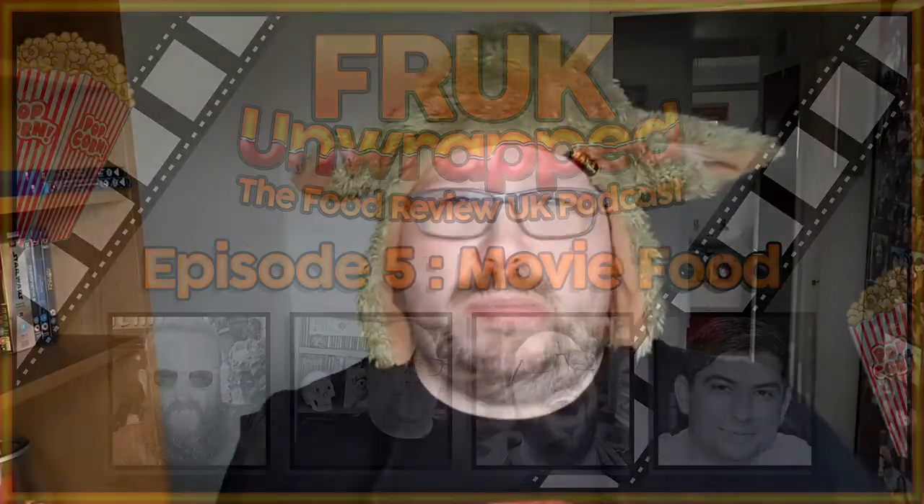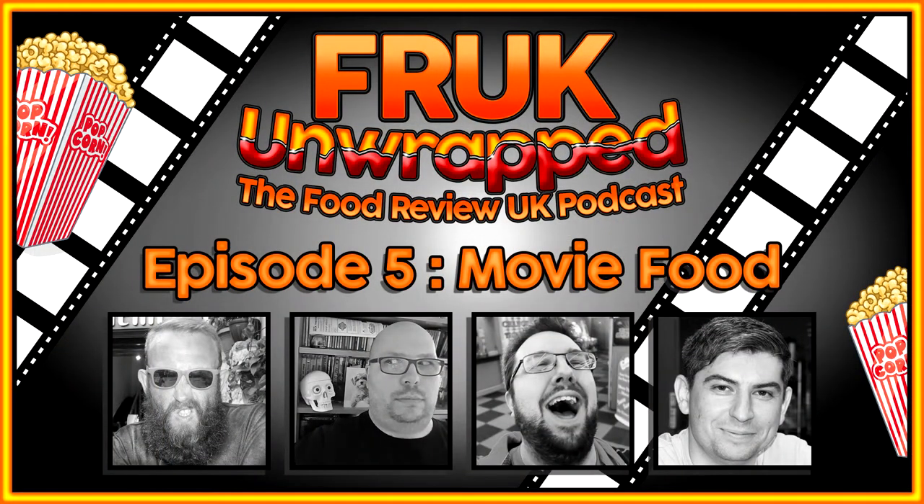I'm just about to record episode three of Fruk Unwrapped — if you haven't watched or listened to podcast episodes one and two, please go back and check them out. Good times. It's episode three. I needed a bit of Dutch courage because I'm going to be reviewing some anchovies, which sounds disgusting. Anyway, you don't care about that — you care about this.